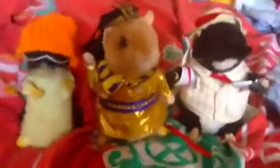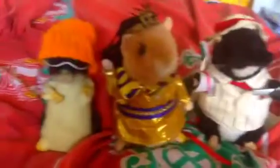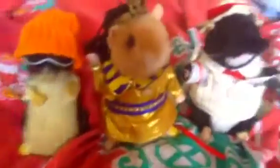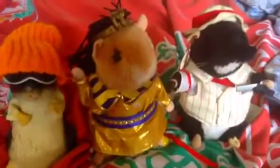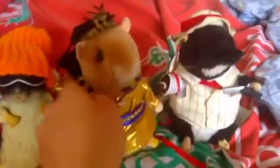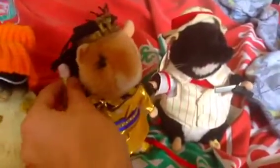Hey guys, this is Harry here, and today I'm going to show you my three broken dancing hamsters. I'm going to show you what the problem is with them and the way they work. I'll video them in action, but just a short bit of them.